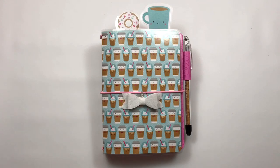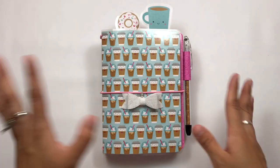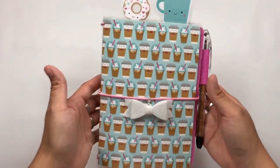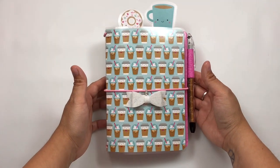This is using the Doodlebug Cream and Sugar collection and I just love how it turned out. This is not Christmas — this is just basically what I've been working on.